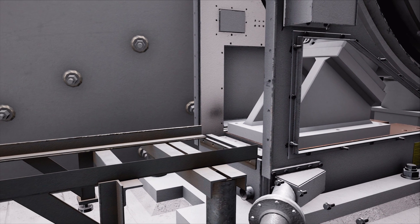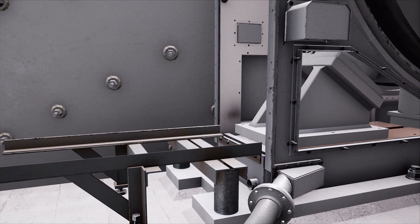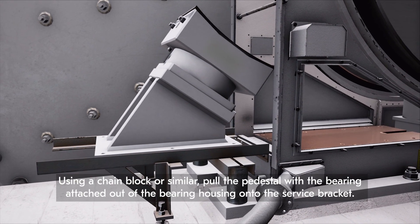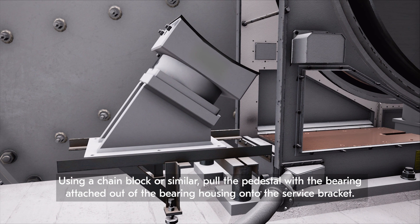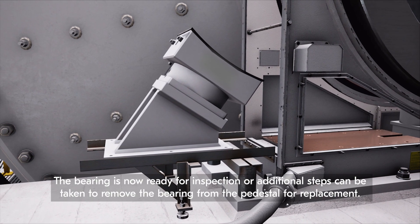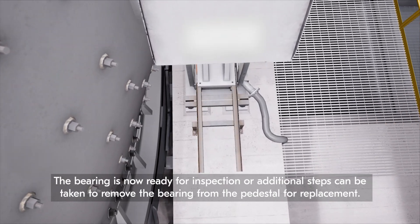Attach the service bracket to the side of the bearing housing and ensure the guide rails are level and aligned with the pedestal. Using a chain block or similar, pull the pedestal with the bearing attached out of the bearing housing onto the service bracket. The bearing is now ready for inspection, or additional steps can be taken to remove the bearing from the pedestal for replacement.